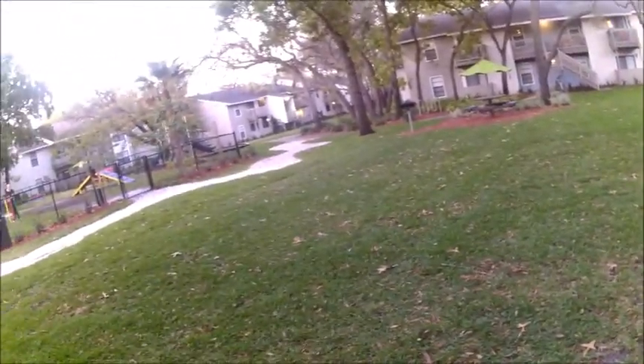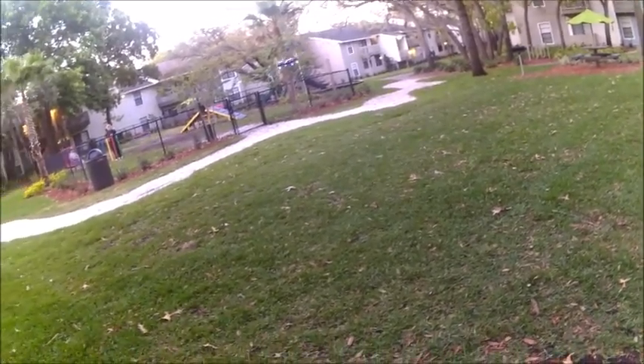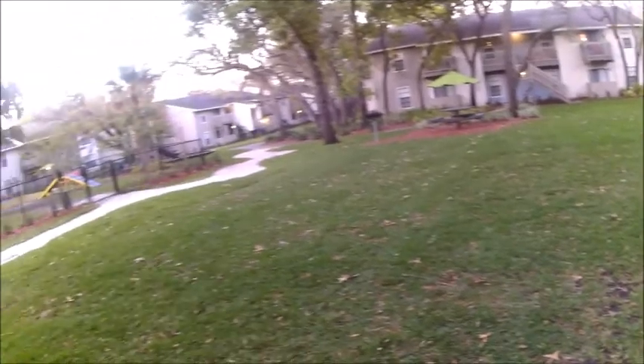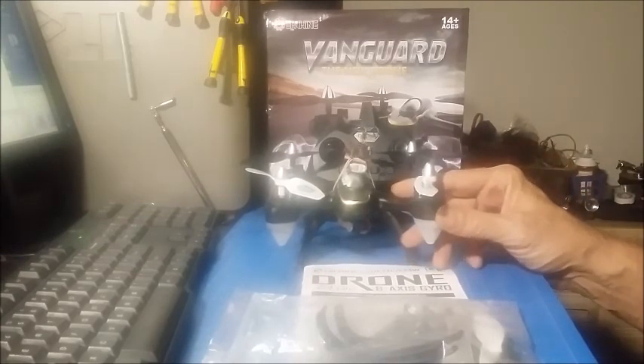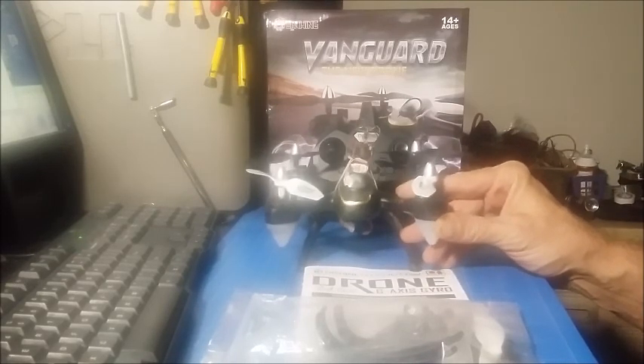These pods light up at night and give you very good orientation. It's an excellent night flyer. Now let's look at the mods. The first thing I tried was to deviate it to fly it with my Devo 7, but I tried all the protocols available for the iChing and none of them bound to this quadcopter.